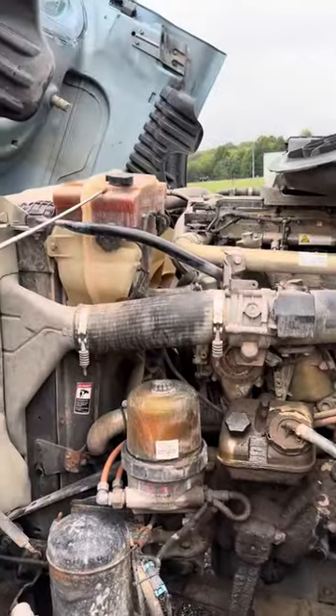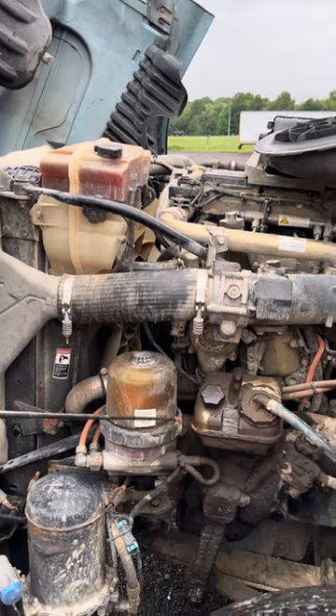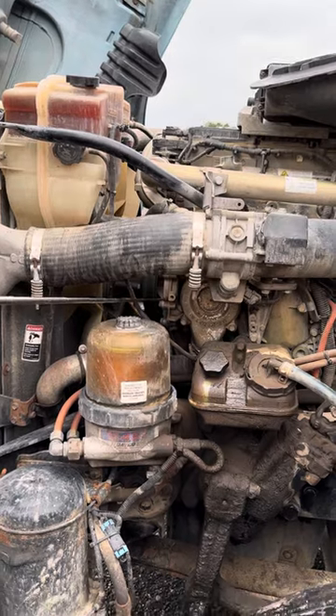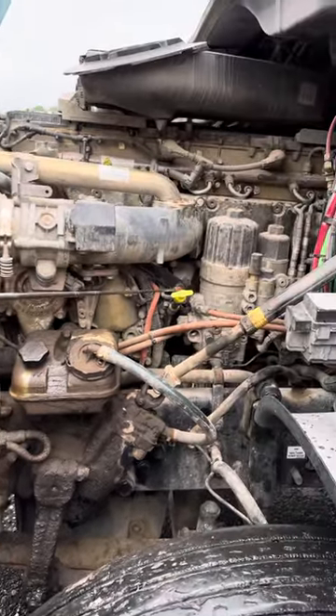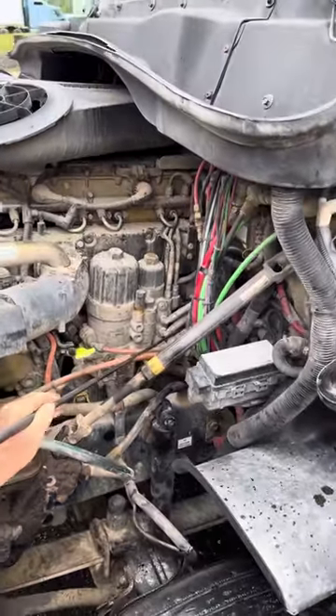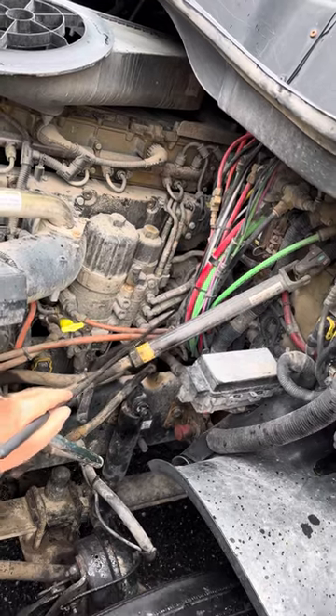Coolant reservoir and cap is secured, not cracked or leaking, in between add and full. Belt driven water pump is secured, not cracked or leaking. Oil dipstick is secured, not bent or broken, in between add and full. Gear driven air compressor is secured, not cracked or leaking.